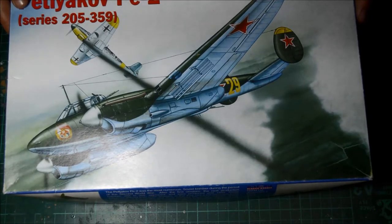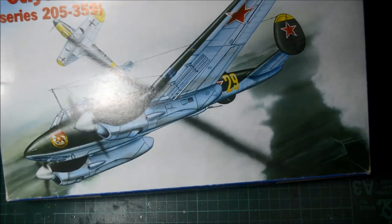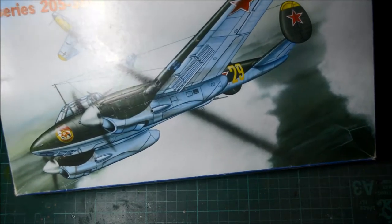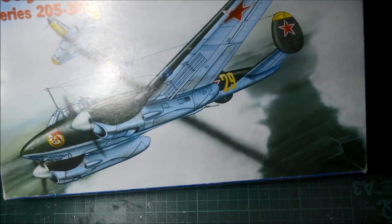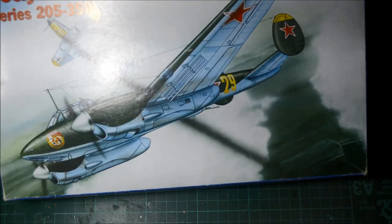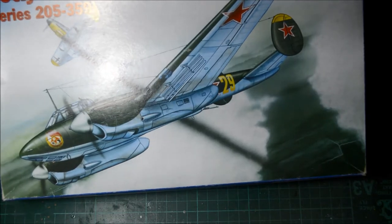I've never heard of Historic Plastic Models until now. Reading from the box: complete injection model, contained in scribed grey plastic, clear canopy, photo-etched parts, detailed decals for six versions of Soviet, Czechoslovak and Yugoslav air forces, an instructional booklet, paints and glue not included, suggested for experienced modelers, not suitable for children under 3 years old, model for display purposes only.